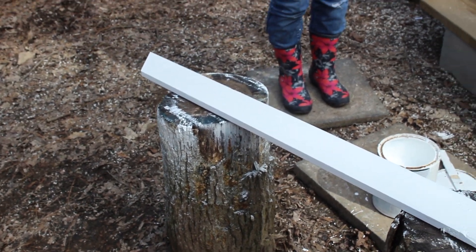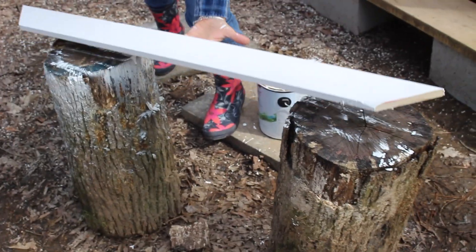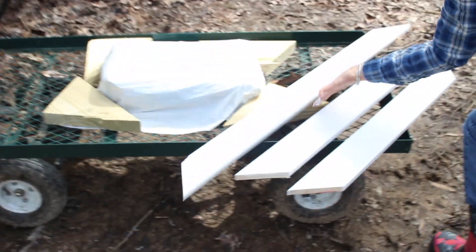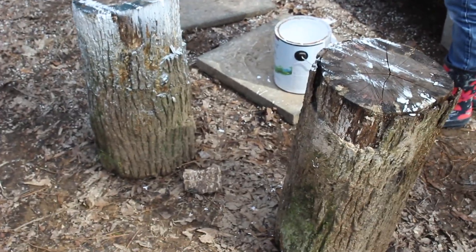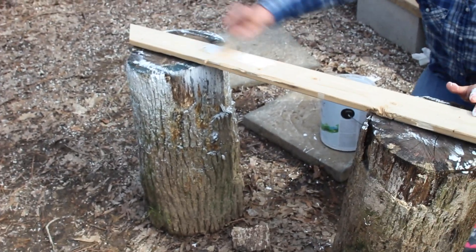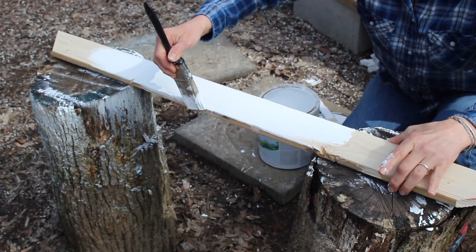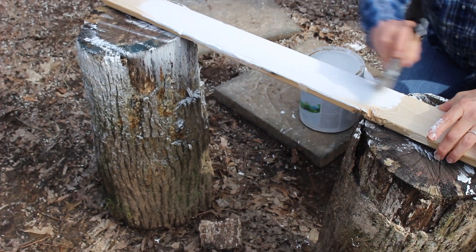That board is looking nice. Better quality boards do better with stain or being left unfinished, but inexpensive boards are better to be painted, because then it gives you a nice finish without highlighting any flaws in the wood. And of course you don't have to go white — you can go gray, any color you want, even bold bohemian colors.